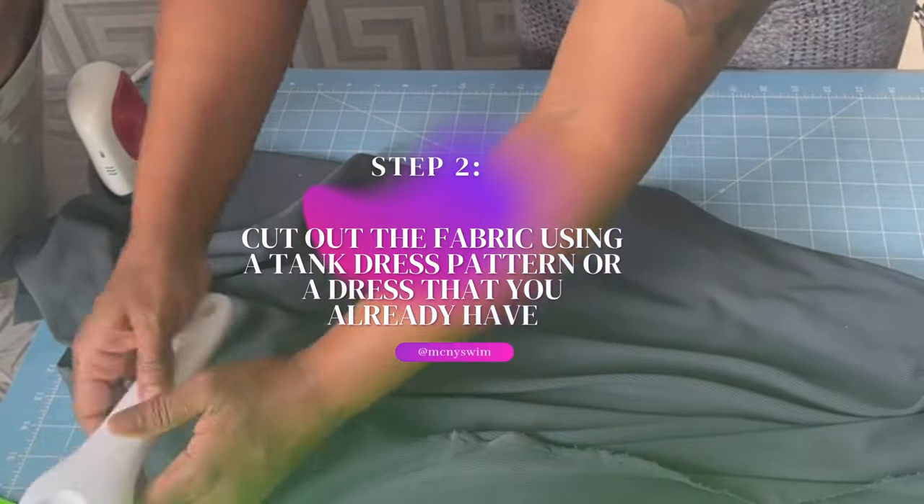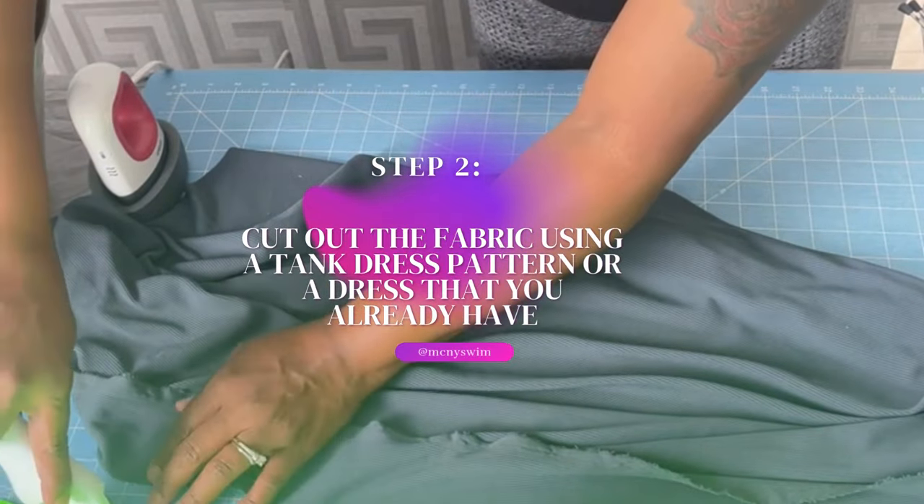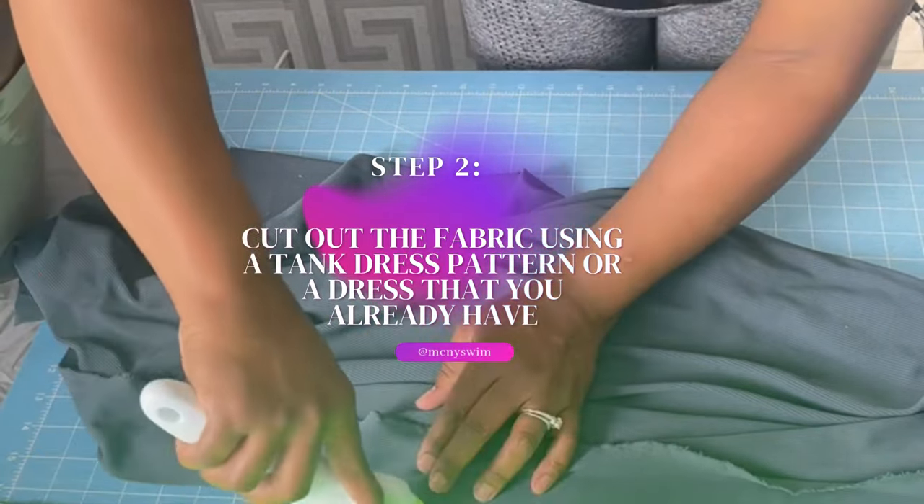In the next step, I cut the pieces out using a pattern that I created from a dress that I had.